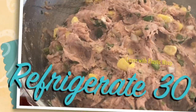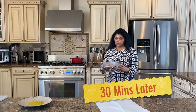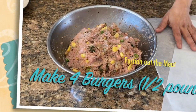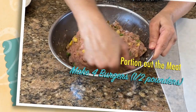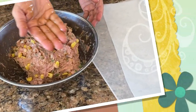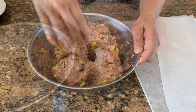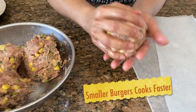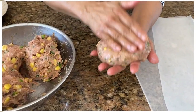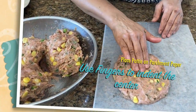Cover with plastic wrap and refrigerate for 30 minutes. Okay, so our turkey ground meat has been resting for 30 minutes, so I'm going to shape them now. I usually make four large burgers with it. I put some olive oil on my hand to make it easier to shape — you could actually make eight burgers out of these quarter-pounders. I like to give it a little indent here.